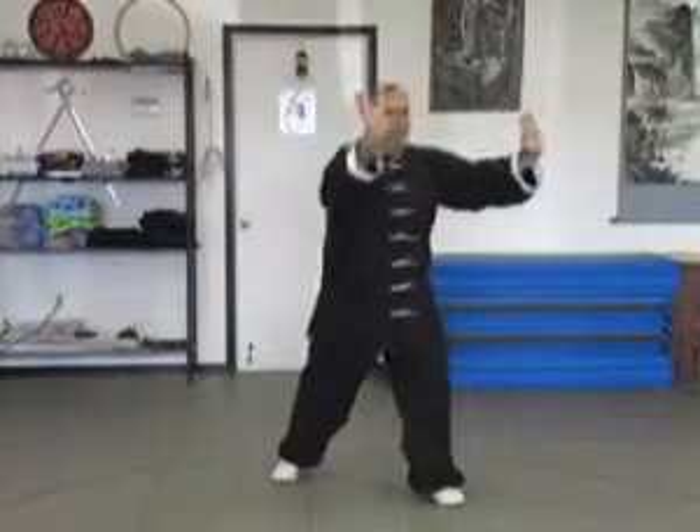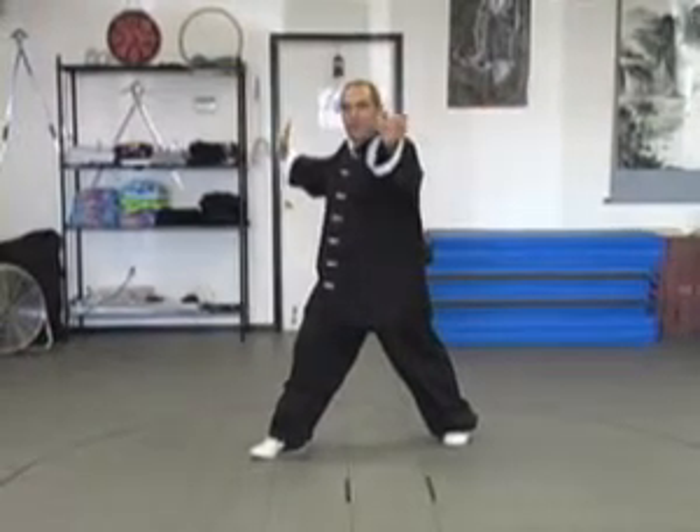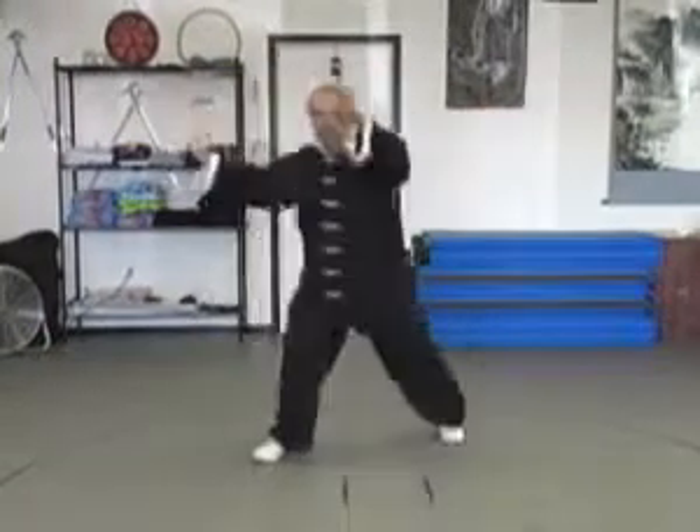We're going to kick, come up, step down, hand goes back to the side. You'll change, hand comes to center, bring the kick up, out, change.